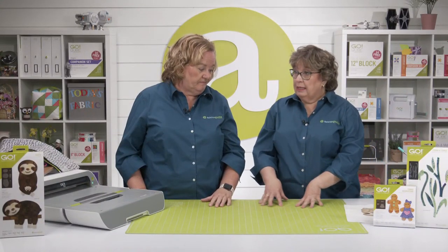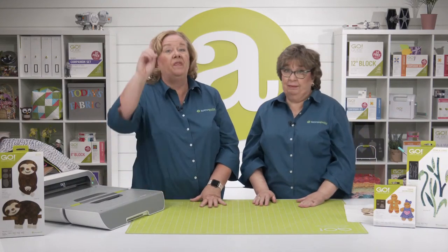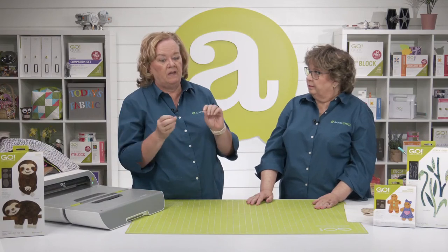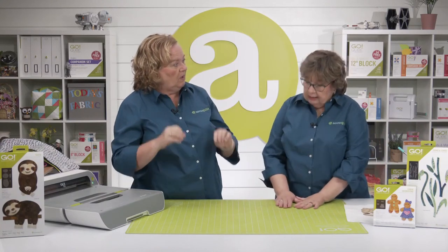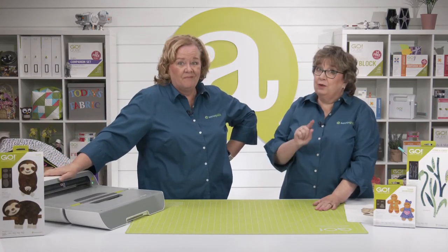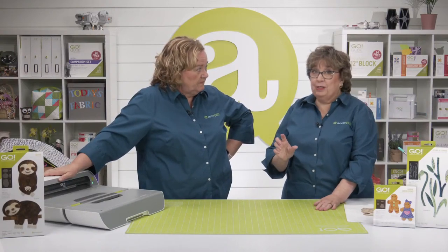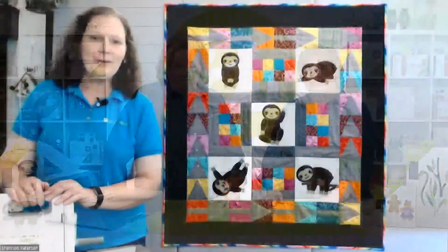That DIME embroidery program is fascinating — we've done shows about their pieces-in-the-hoop technique. What I love most was that she made those leaves three-dimensional. As quilters we like to quilt everything flat, but it's so fun to add dimension. And that pink sloth fabric around the border — gorgeous! I can hardly wait to see Shannon's project.